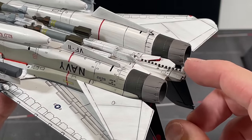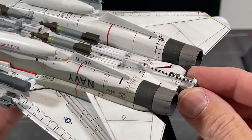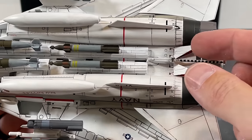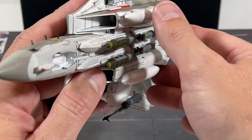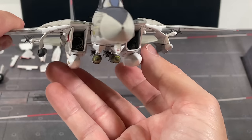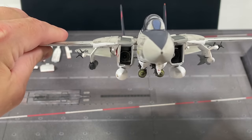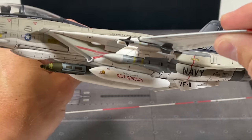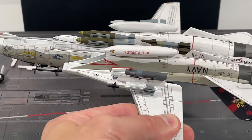The arrestor hook actually moves up and down, which is a pretty nice feature, and it has a hole it fits into. These also open up — the air brakes right there. While I'm really impressed with the paint job and the wings do open and move together, I can actually see some detail in the engine there — not a lot but it's there. I'm very impressed with the paint job overall, and for a display that's pretty important.